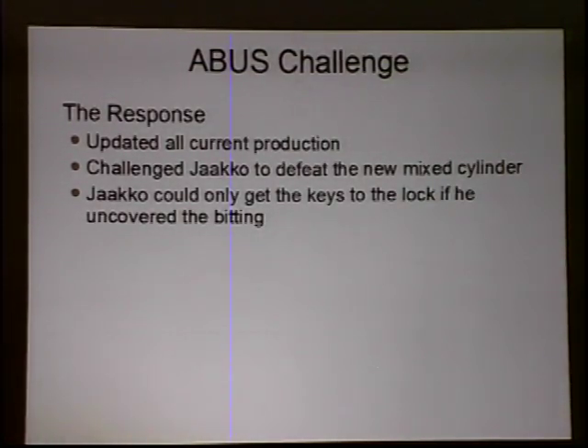He got in touch with the company and it actually went brilliantly. Gerhard Mech, the head of the ABUS company — a very good guy — not only updated their production so that new factory ABUS locks come with blank discs, but he also sent Jako a new mixed cylinder without the keys and said: 'Nice work, here's your new challenge — decode it again and send me the code, and I'll send you the keys back and you can have the lock as a trophy.' The relationship between lock companies and pickers in Europe is very different than in America.